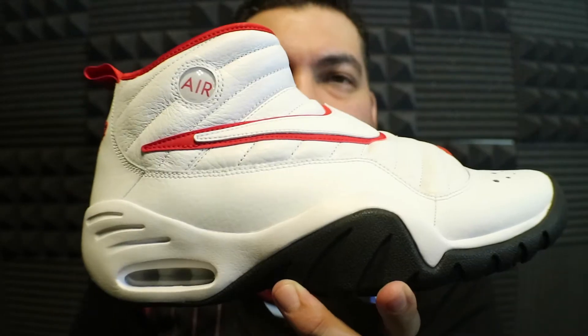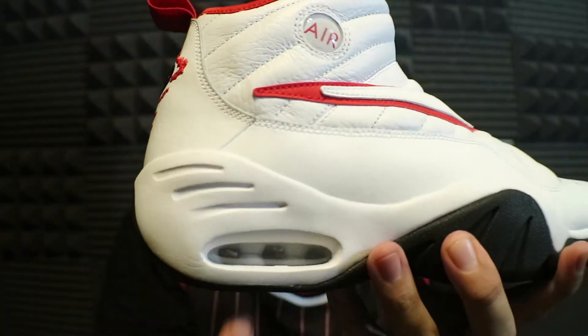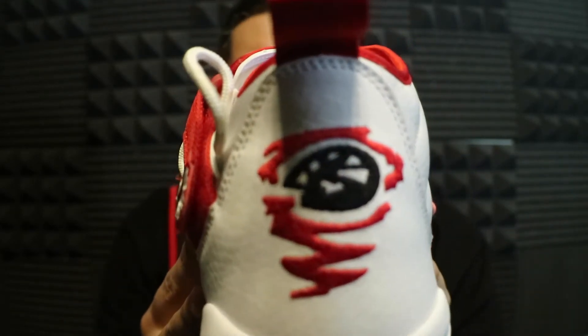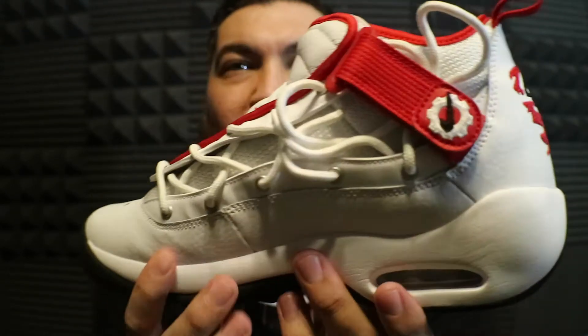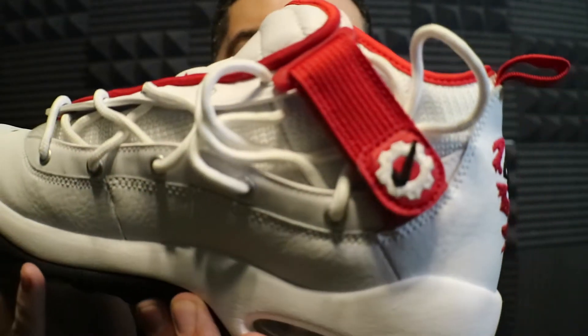Guy was a monster. In this Bulls colorway, the nice big swoosh here up the side, as well as the Air logo. You have that Air pocket down here in the bottom. A super cool basketball logo on the back, and this crazy lacing system which screams Rodman, as well as the strap with the Nike check there.